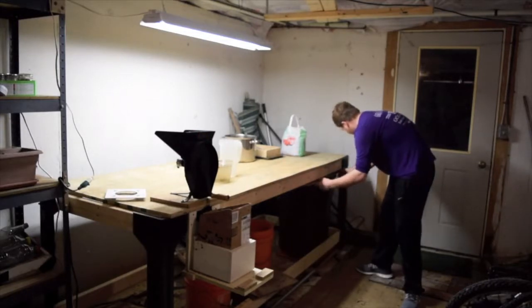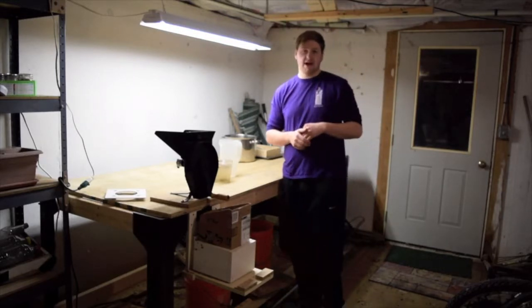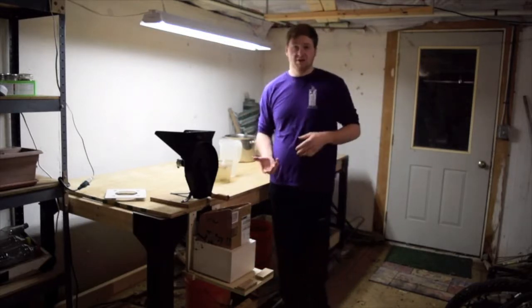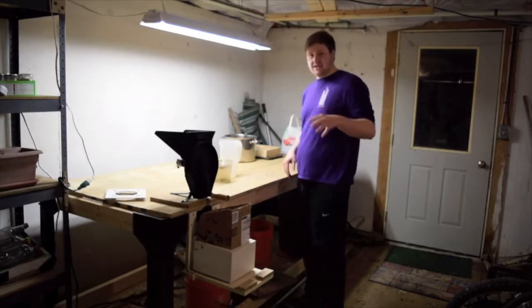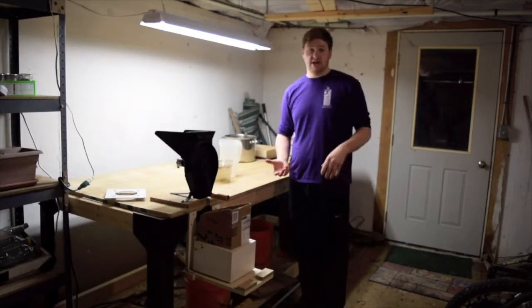The dehydrator is a faster way to dehydrate. The primitive way takes about maybe two months to dry — it could take three months, it could take one month, depending on your weather and how you're drying them inside or outside. With the dehydrator, it takes a few days to maybe a week at most, depending on how strong your dehydrator is.